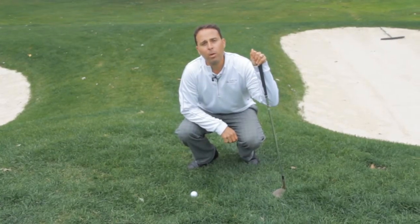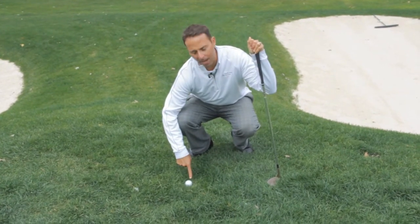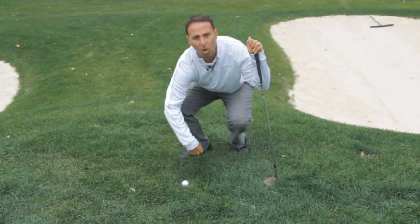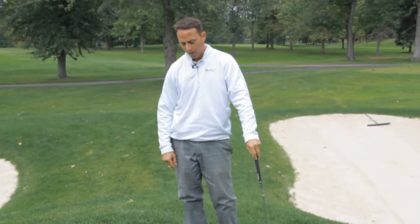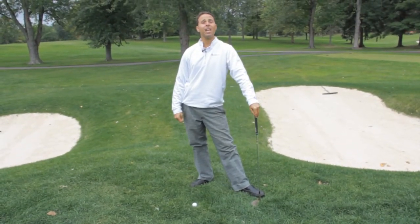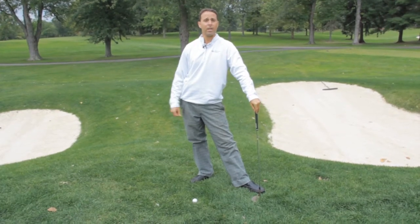What we're going to show you first is what we'll call the toe-down chip. It is for when you have a bad lie. You can see here the golf ball is sitting down in the grass — it's actually in a hole next to the green. We're going to stop calling it a bad lie and just call it a down lie. Nothing makes it good or bad.